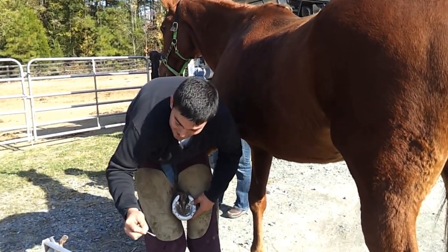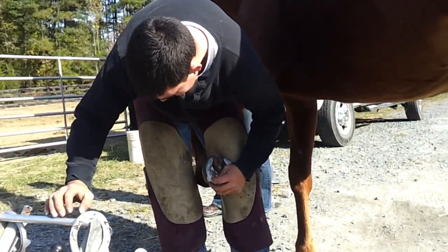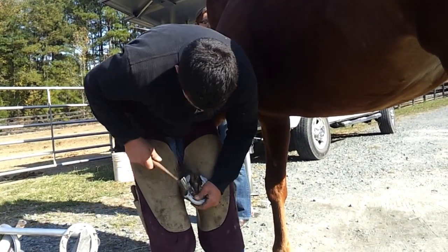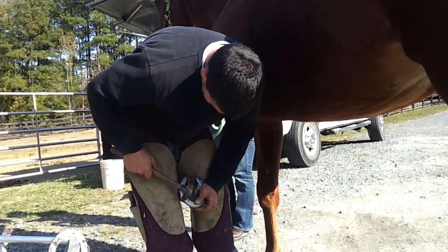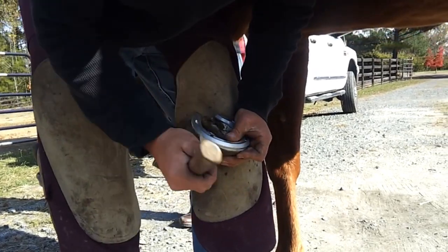Perfect. Now we're going to take these nails and we're going to nail Hotsie's shoe on. As you can see, as I drive the nail, you can watch it come through the hoof. See? We want to fold it over.